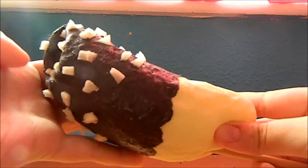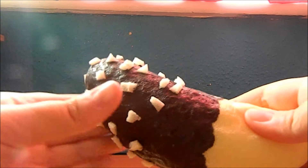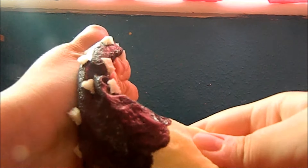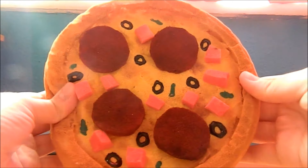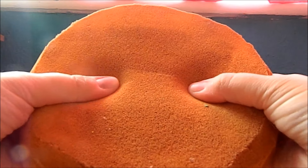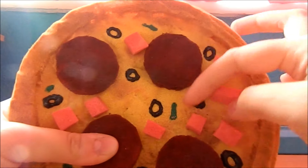Next I have this chocolate coated banana inspired by Mini Cute Club, and these little foam pieces are supposed to be nuts, and it's on a stick. Next I have this pizza squishy, which I also have a tutorial on, but the foam I used wasn't very squishy so this is really hard. It has pepperonis, ham, olives, and peppers.